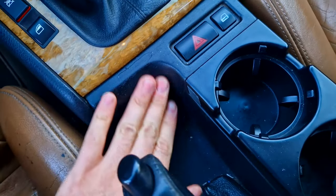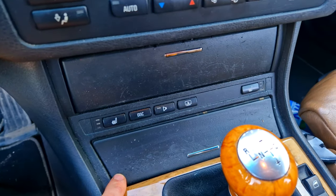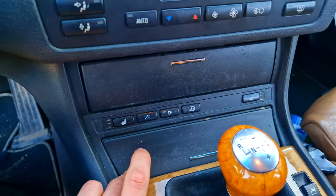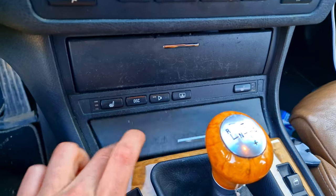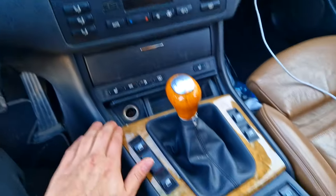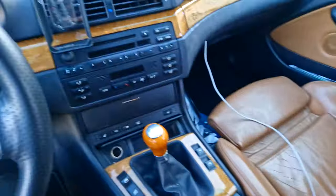The soft plastic material is awful when it becomes old like this - you can see mine's in awful condition. Today we're going to be fixing the central console plastic, these things and everything down here, because these look awful.